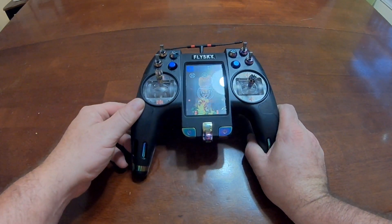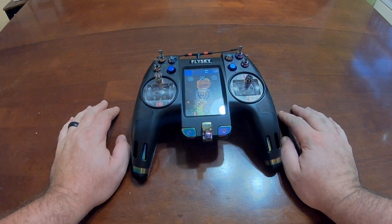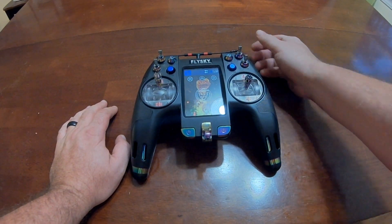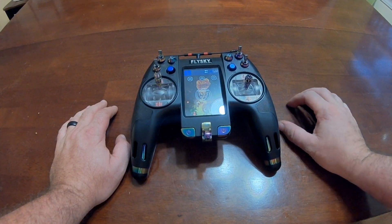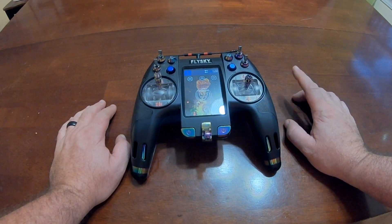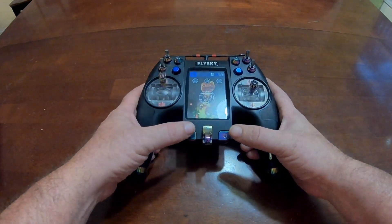I'm only putting this on my freestyle quad. I raced this weekend and I didn't want to try getting used to a new remote at a race. Plus I've never used Crossfire before — XM Plus is all I run typically. But I want to get the Crossfire, check it out. I'm going to use it on the freestyle quad and we'll go from there.